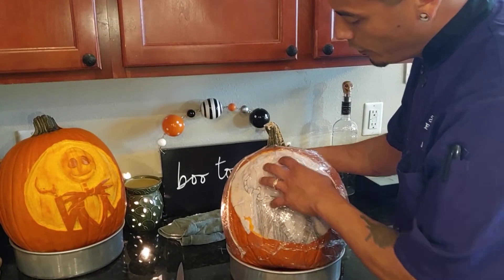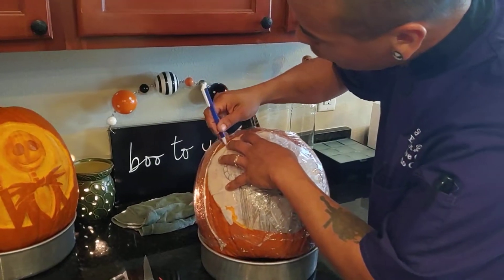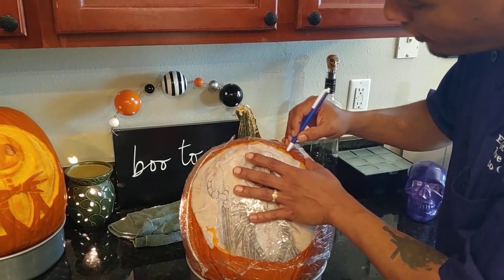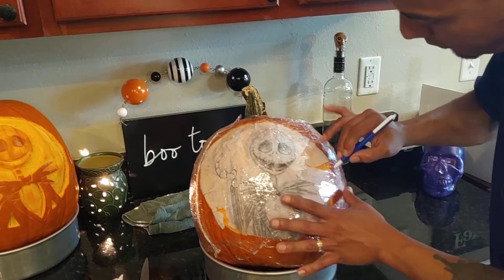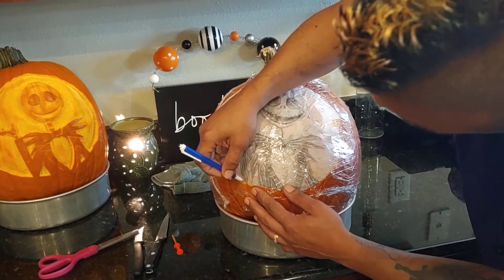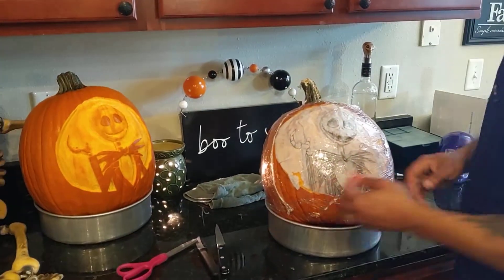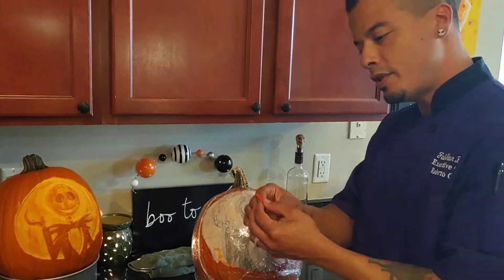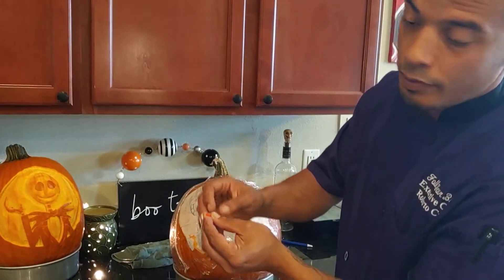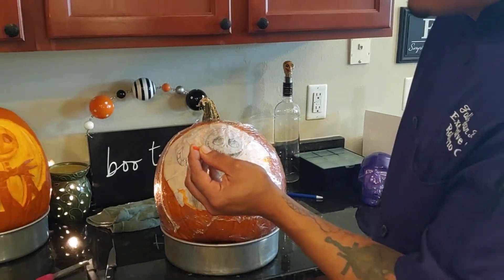We wrapped the outside in plastic wrap, we affixed our drawing to it, and we're just going to mark where we put the outline. It'll stick to the plastic as long as it's taut. We already did it back there, but just so you can see how it's done for yourself. This is the tool that comes with your standard carving kit — it's got a long straight edge and a blunt edge. I'm going to use the straight edge to go along the lines of our drawing for all our detail.